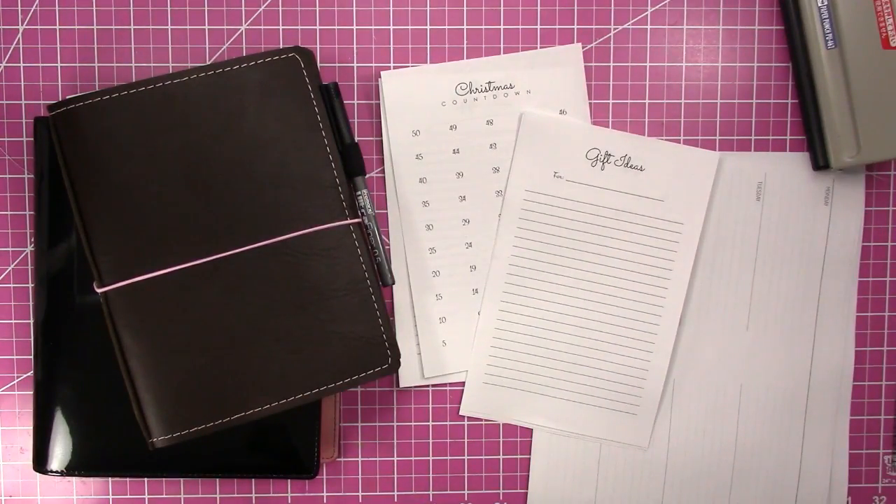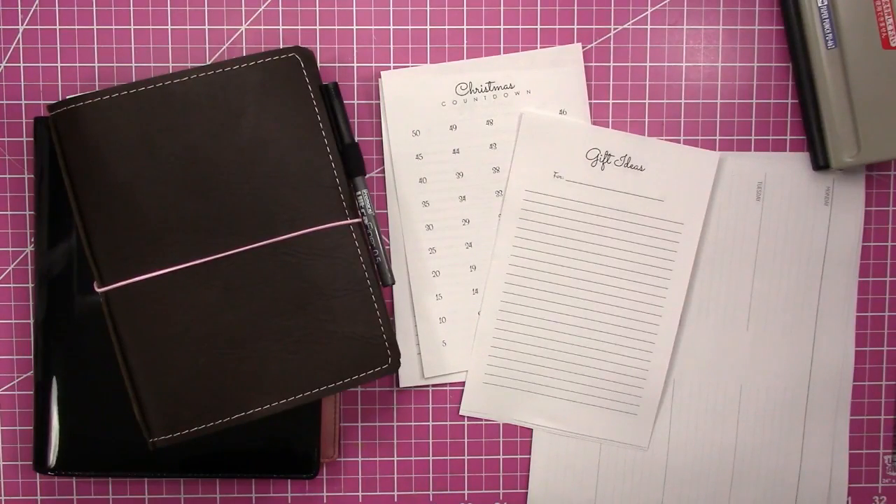Hi, this is Rochelle with Scrapcraftastic. I just wanted to come on today and talk a little bit about A5 inserts. I think A5 is the easiest size to use if you're doing printables. They are very versatile — you can use them in several different style planners or binders.